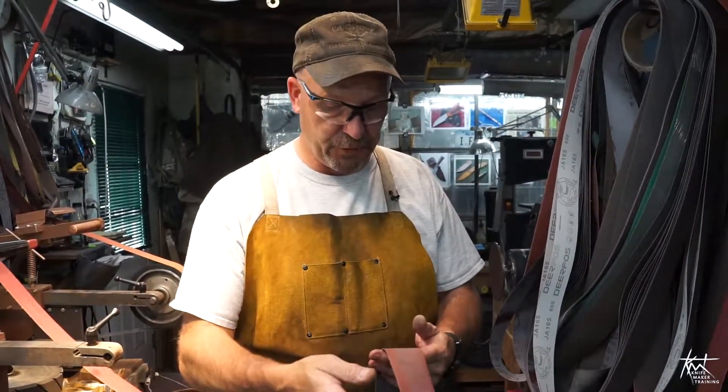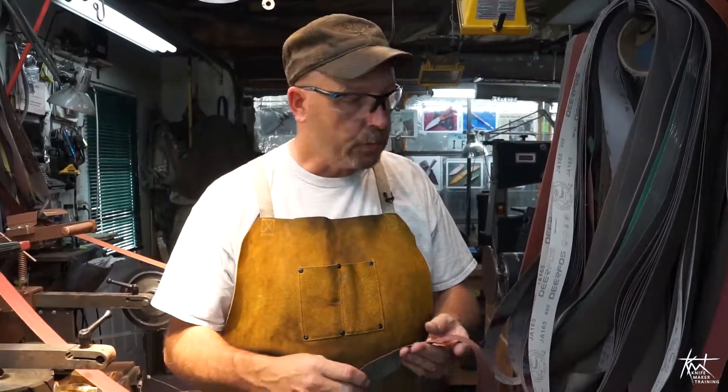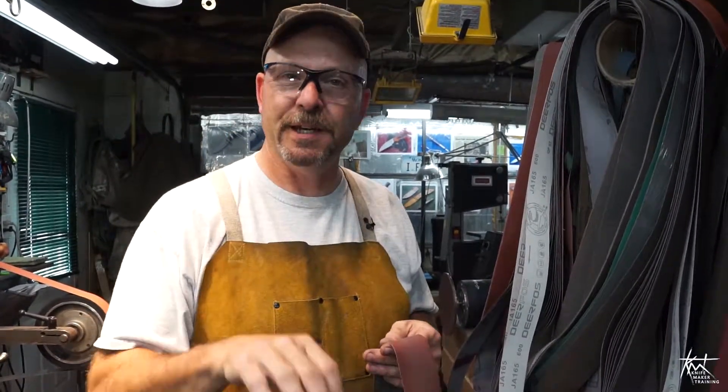Just a quick tip for everyone. One of the things I get emails and phone calls about — and no offense intended, but usually from inexperienced knife makers — is belt splitters. For heaven's sakes, don't waste your money. I've seen them for $24.95 on up to about $60. You can buy a lot of belts for $24 bucks.